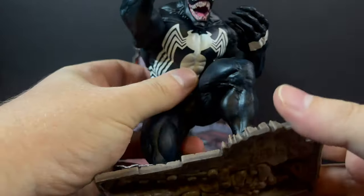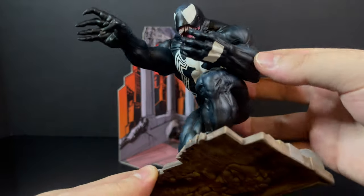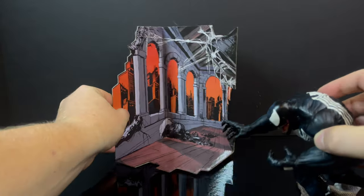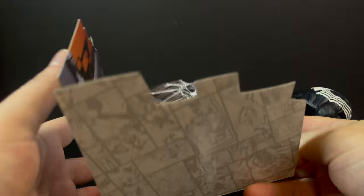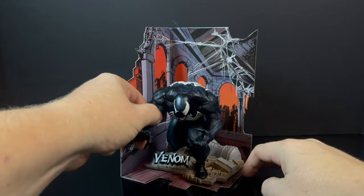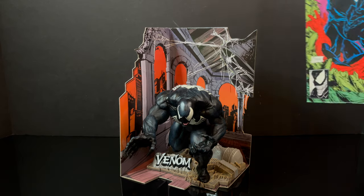That is a very welcomed Venom in my collection. But if I'm being honest, for the $30 price point, this will most likely be the only one I will be getting. While it's Venom and it's cool and I get it, it's also very lackluster if I'm being honest — they're just kind of, yeah, it's cool.